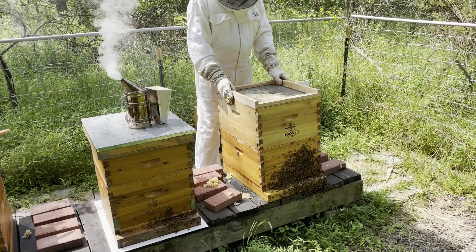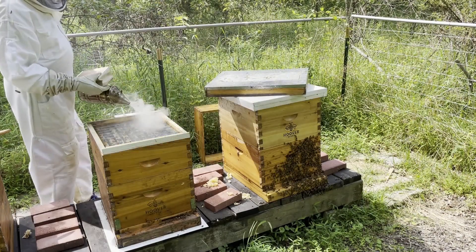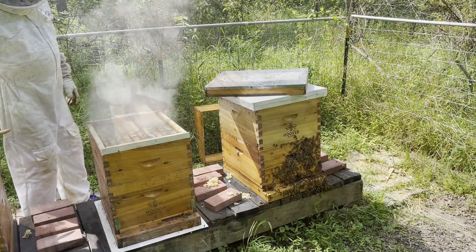I pulled about four and a half supers full of honey from these hives, which means that this one hive was responsible for almost half of the honey harvest. And that's the way it goes if you get a really good colony.